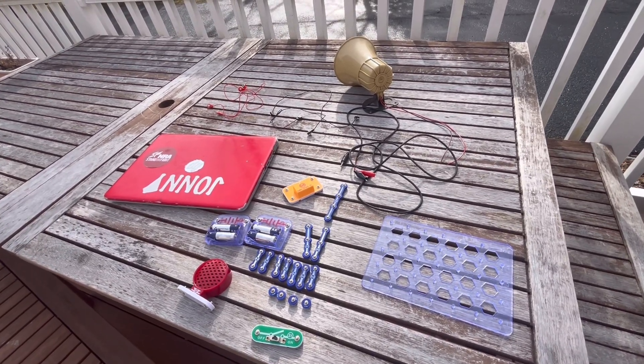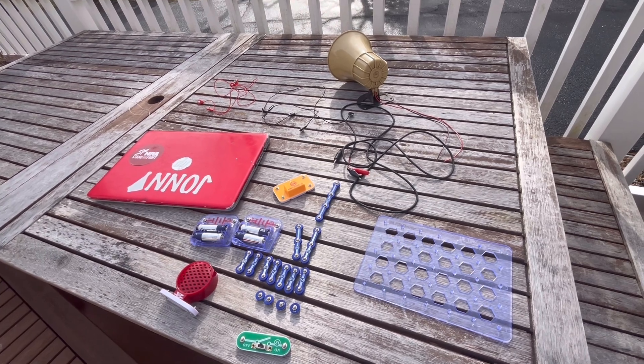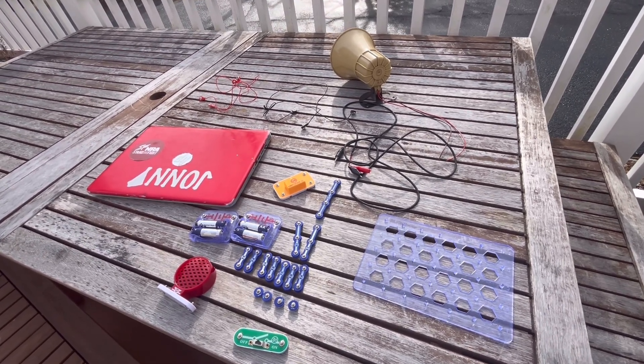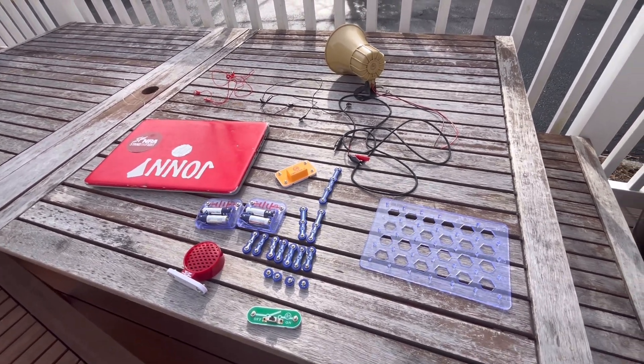What is going on everyone? Today I'm going to be showing you how to make a functional snap circuits amplifier, and it works. I use it every day and I like sirens, so this makes my speaker louder.